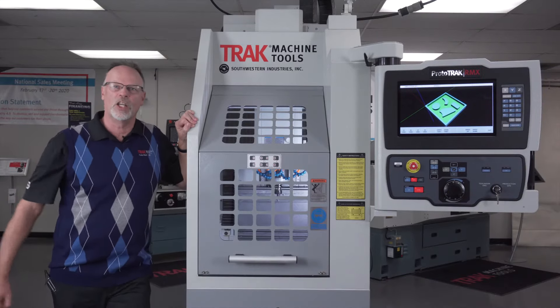Hey everybody, welcome to TRACK Machine Tools. It's 2021 and we've got some really cool new products to show you. This is the first of them, so without any further ado, let me introduce you to the new TRACK VMC2.